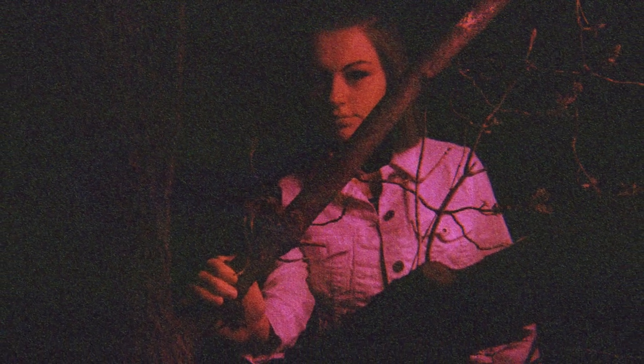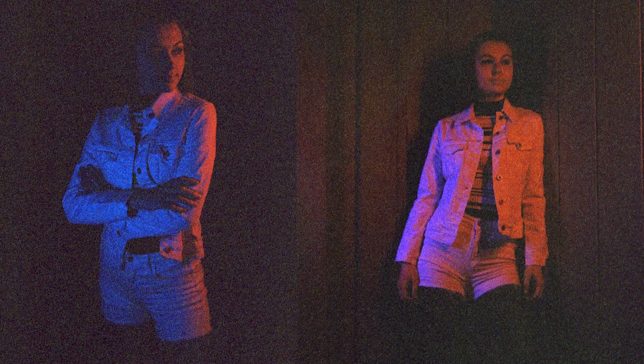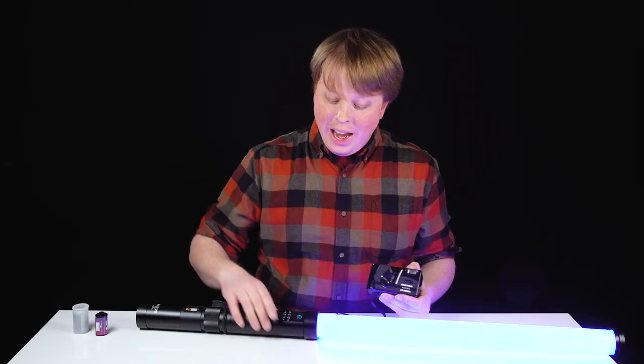We added some extra grain by pushing the film, but I actually kind of like the grainy look. When combined with the wild colors, it gives it a really great retro feel. I love shooting analog film photography, and it's even more fun when you combine it with a weird camera like this Harman Reusable Film Camera and an amazing light like the Dowlite Prismo Edition.